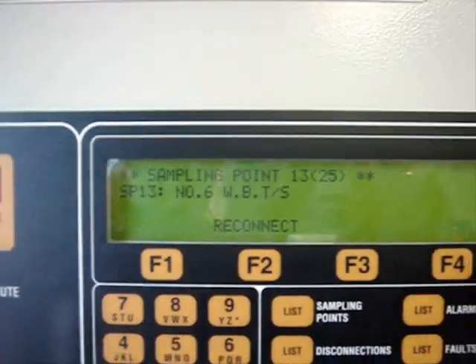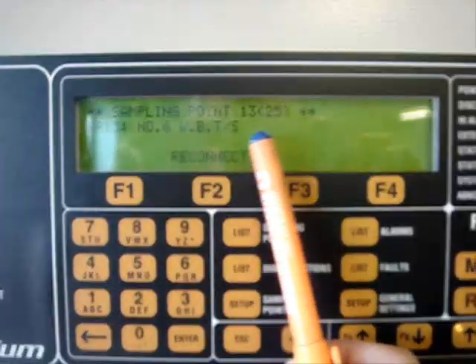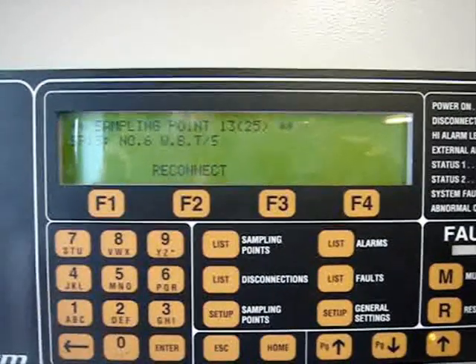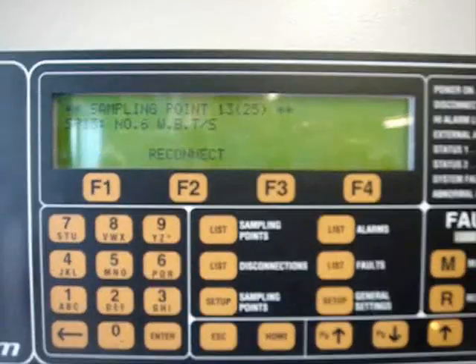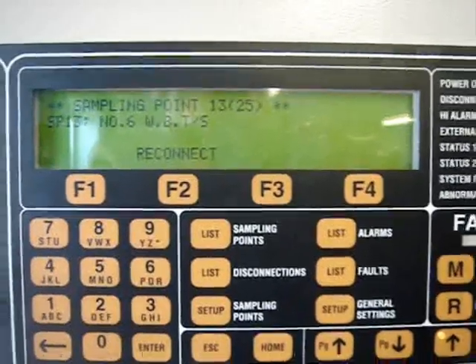In our case, sampling point number 13, which is for water ballast tank number 6 starboard, is disconnected. Because inside the ballast tank we have water, and to avoid damage to the unit, before filling the ballast tanks you have to disconnect every sampling point located in the ballast tanks.